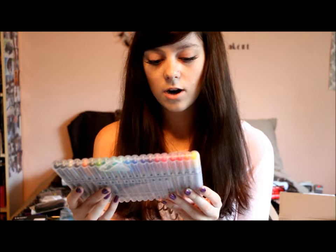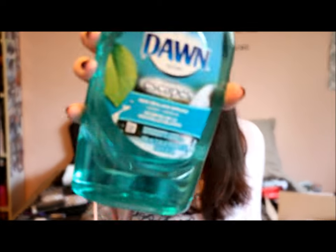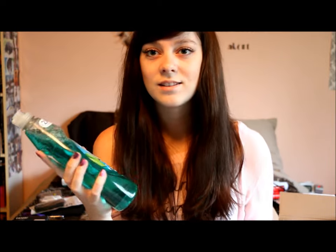I got these Staedtler Triplus Fine Liners in the 20-pack, also for my planner. I got some Dawn dish soap from Amazon — yes I did, because I wanted free shipping and this was cheap, it was $2. It's in the scent New Zealand Springs and it does smell really good. It actually came in a plastic bag which is really nice in case it spilled.